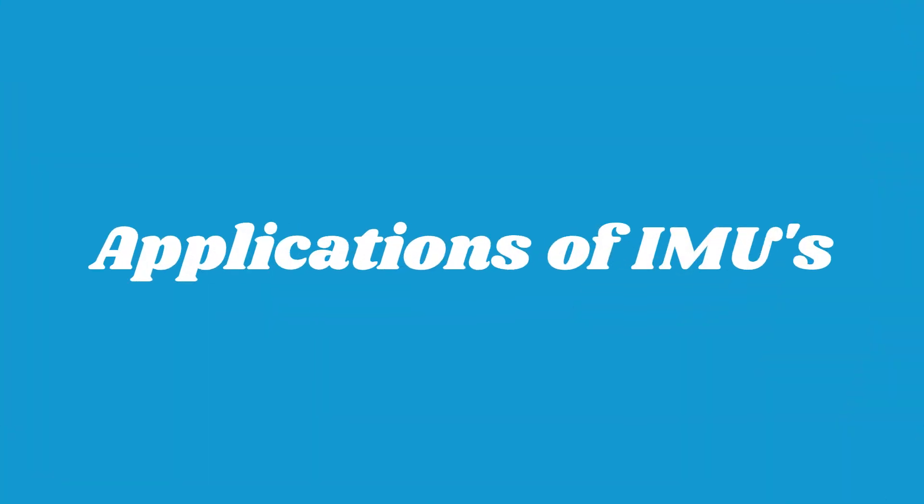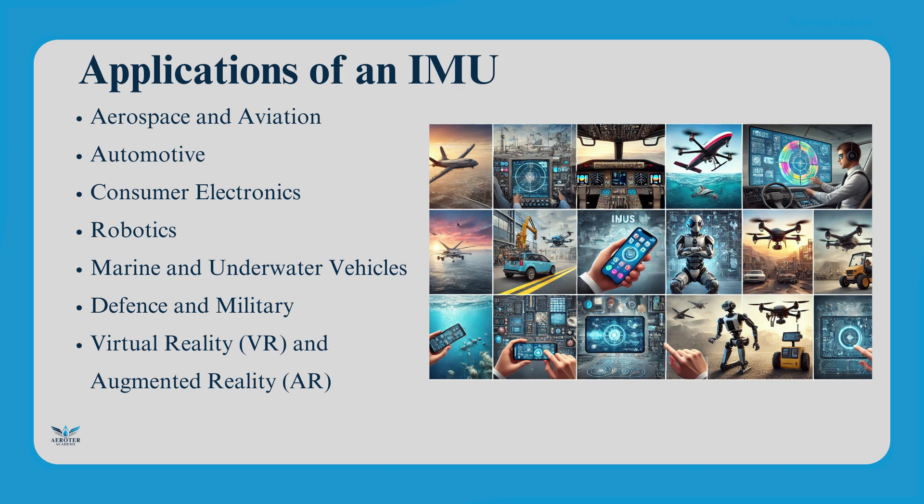Applications of IMUs. IMUs are used in various fields, including aerospace and aviation for navigation, stability, and control in aircraft and UAVs. Consumer electronics like smartphones and wearables use them for screen rotation, step counting, and motion detection. Virtual reality and augmented reality use IMUs to track head movements for an immersive experience. Autonomous vehicles rely on them for navigation when GPS is unavailable, and robotics uses IMUs to enable precise movement and positioning for industrial and service robots.